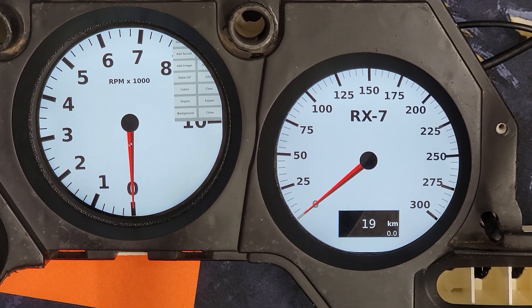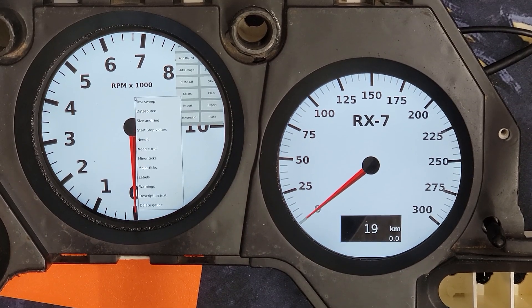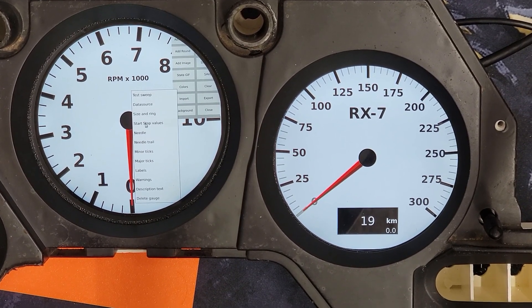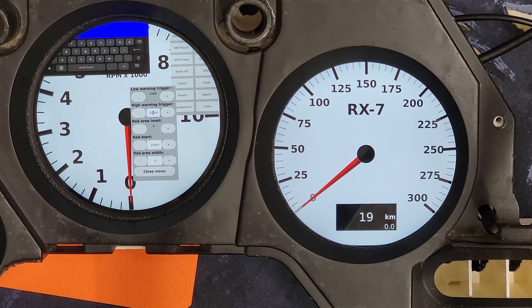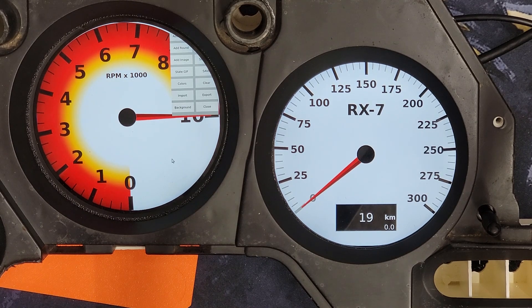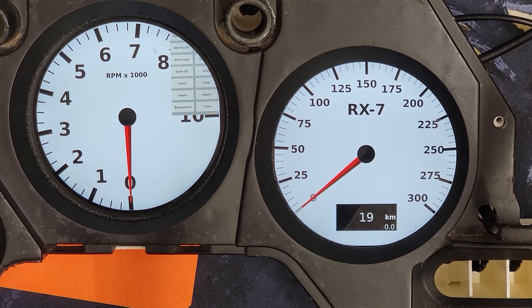There you go — no trail color. One thing that is pretty cool: if we wanted to have a 7,000 rev limit on this car — a warning, a shift light, or something that functions in that manner — we want something to happen at 7,000 RPM. We can go to the warnings tab and set the high warning trigger to 7,000. You can change the width of the trail it'll create. Close that out and test sweep — when it hits 7,000 it's going to turn the gauge color. That can be modified open-endedly.